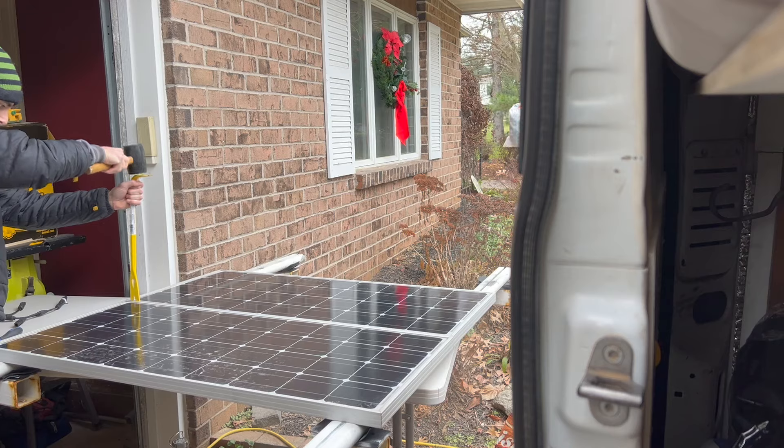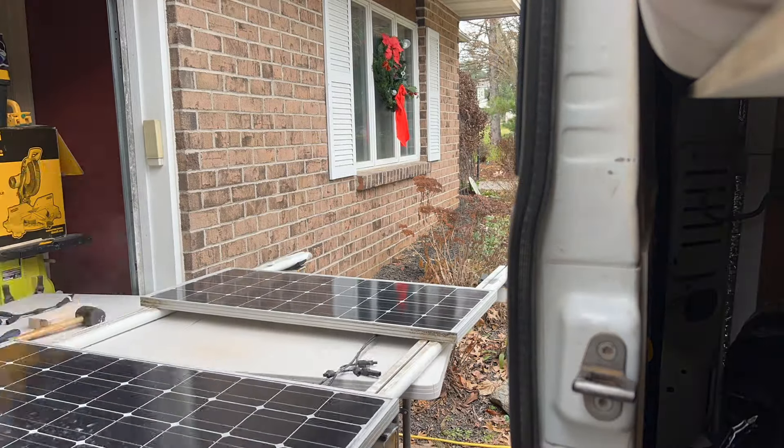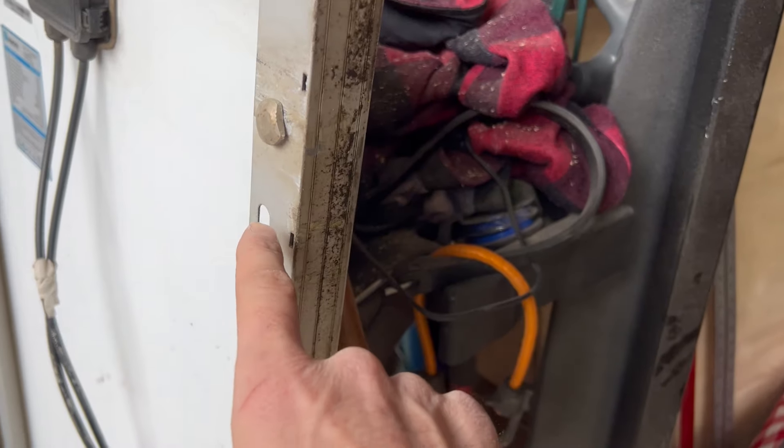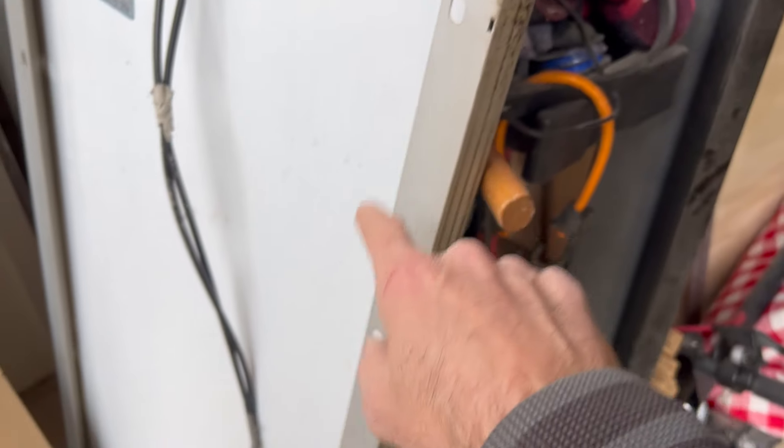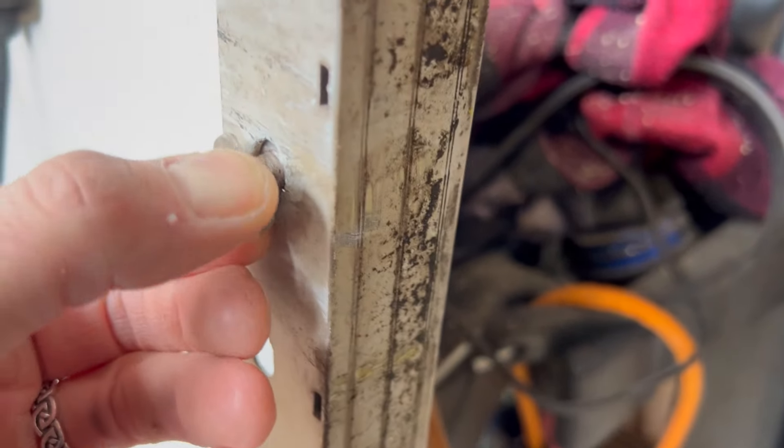Got to do a million quarter turns to get this one on the end loosened. Maybe I can just slide it out and see what happens - oh heck yeah, I got one off just by sliding it out. Solar panels always have these mounting holes they come with, but it wasn't in the exact right spot so I drilled a hole here and put this bolt through.